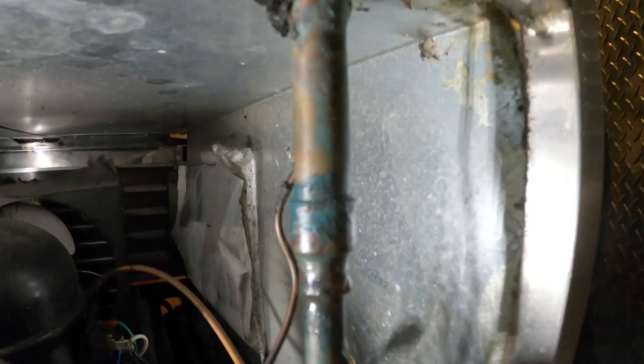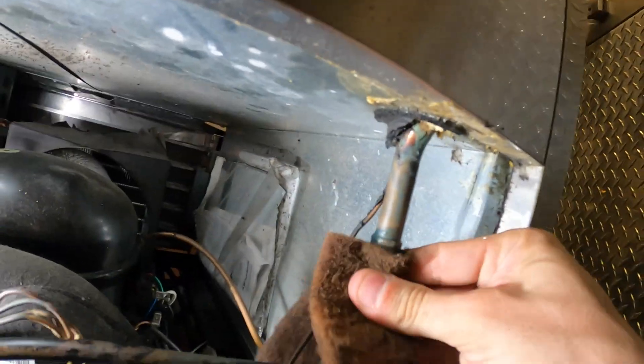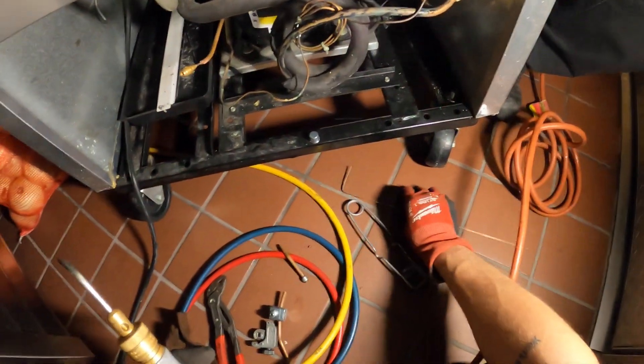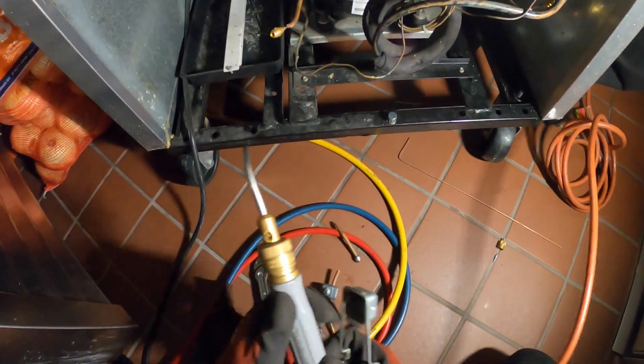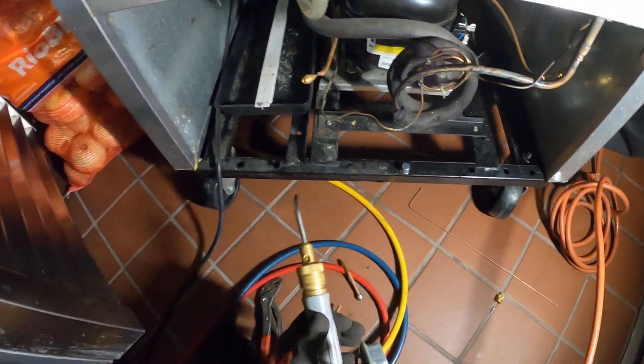I'm going to sand down around here and sand down this fitting. I've got my licensed fire guard on duty, and we're going to braze this connection and this leak. Let's go ahead and light this place up — smoke alarm is off, the fire department's called off. Let's do it.